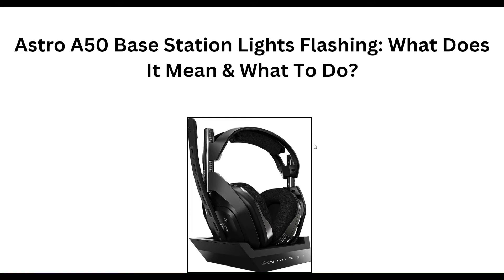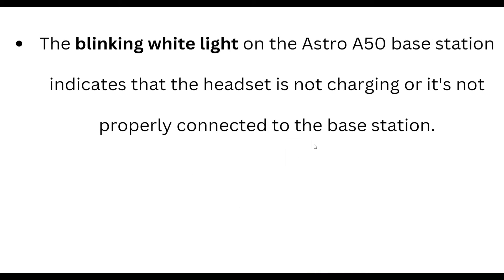Hello everyone, welcome to our YouTube channel. In this video, we will guide you through the process of the Astro A50 base station light flashing — what does it mean and what to do. Two blinking white lights on the Astro A50 base station indicate that the headset is not charging or it's not properly connected to the base station.